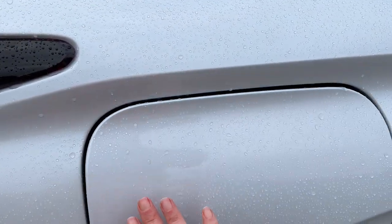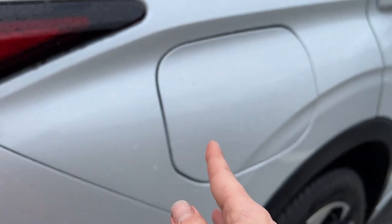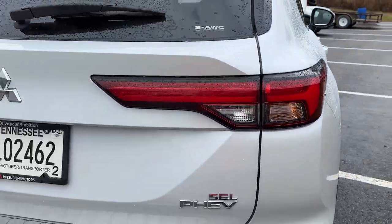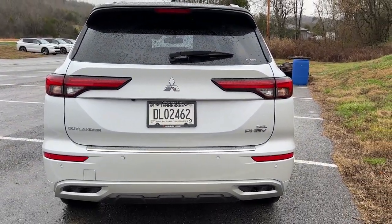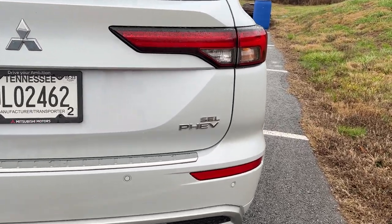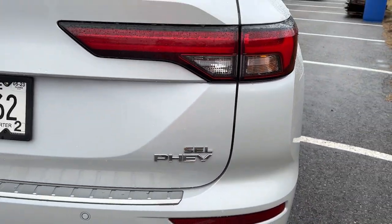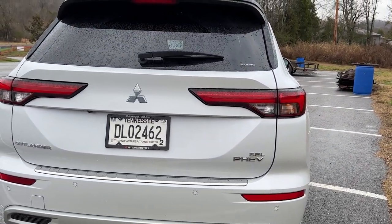So you have both the ability to do the regular charge as well as DC fast charge. The overall EPA estimated all-electric range is 38 miles, but we are seeing about 41 or 42 in practice. If you were to charge up to 80% using DC fast charge, you'd probably get about 30 miles of all-electric range.